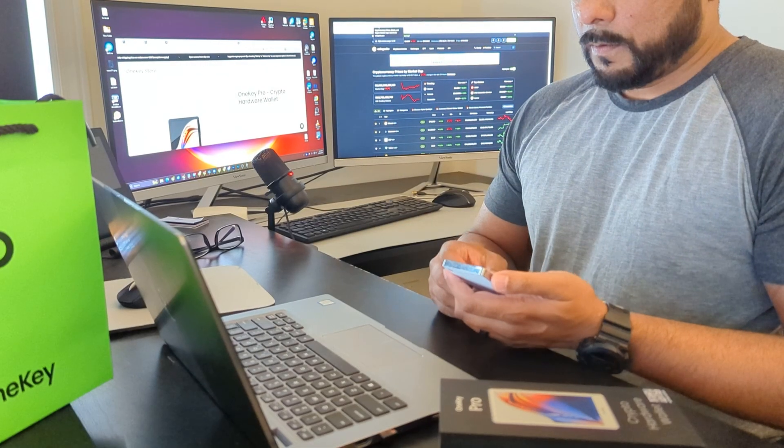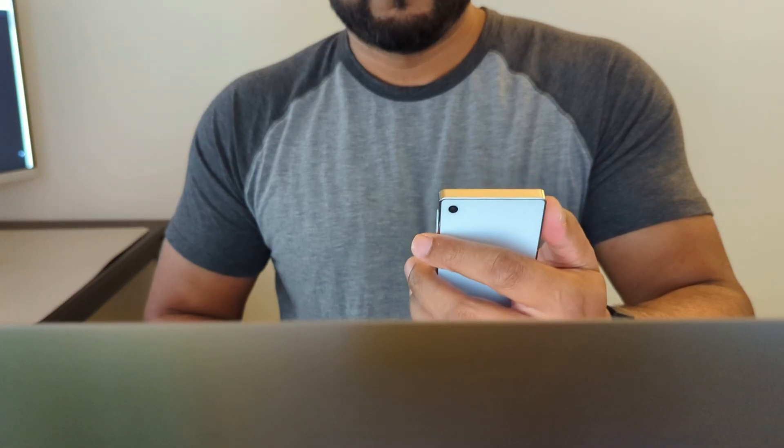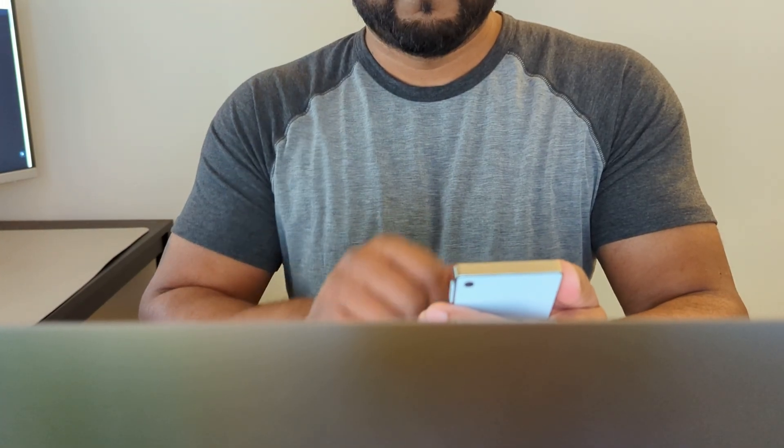I've actually tested this feature with my Gmail and it's very simple to set up. You add the device as a passkey, and anytime you connect with that account it'll ask you to authenticate yourself by connecting this device and then entering your pin code or scanning your fingerprint. This is a great layer of security for any accounts that you have with sensitive data.